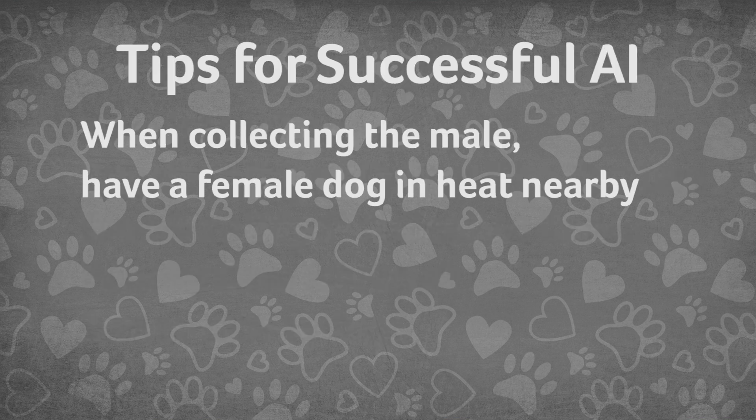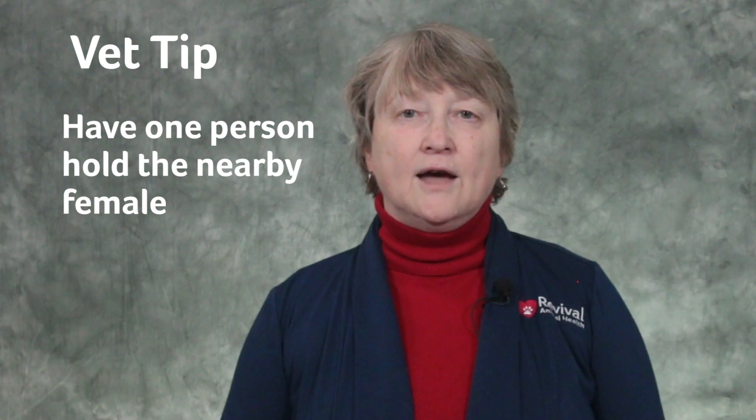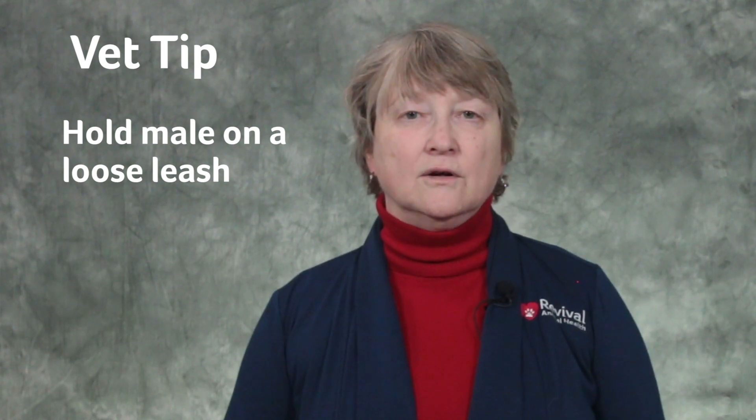Males will collect better if there is a female dog in heat you can use as a teaser. The male should be on a non-slip surface in a quiet room with few distractions. Having one person hold the female dog steady is very helpful. The person holding the male should hold him with a loose leash, avoiding pulling back on the collar if he attempts to mount the female. There should be minimal talking.